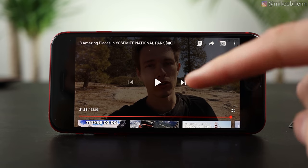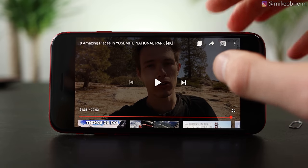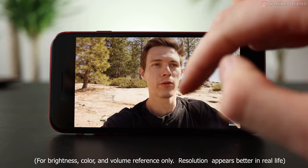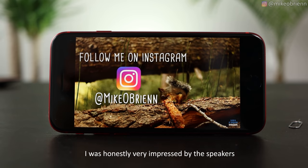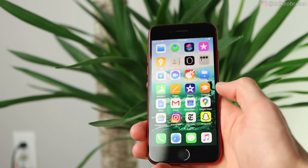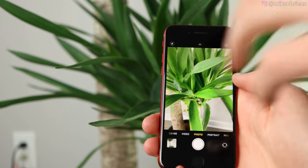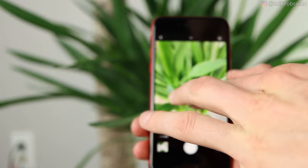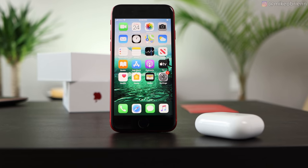To do a quick test on the speakers and on the screen, I'm going to play a YouTube video at max volume and max brightness, so we'll see what this looks like and what it sounds like. Getting into the internal components of this phone, it has the A13 Bionic chip — that's very exciting. It's exactly the same processor we see on the iPhone 11 Pro and 11 Pro Max, and it's really one of the best processors on the market to put in a phone at all.